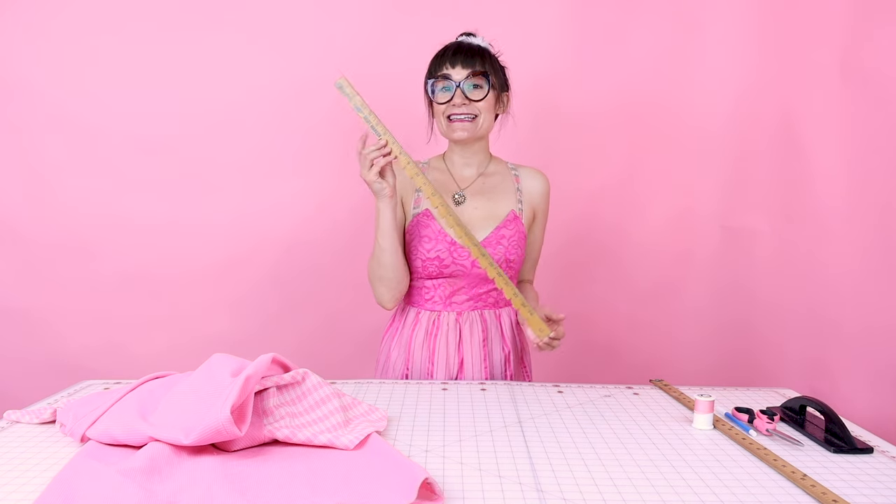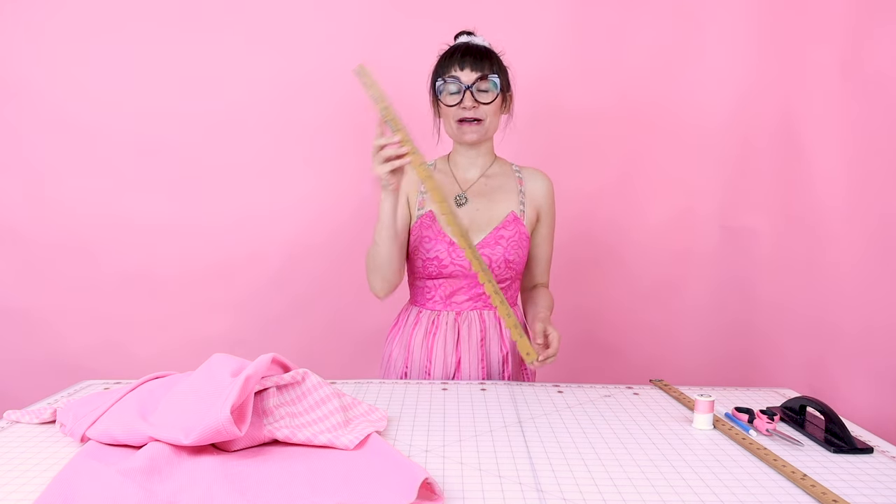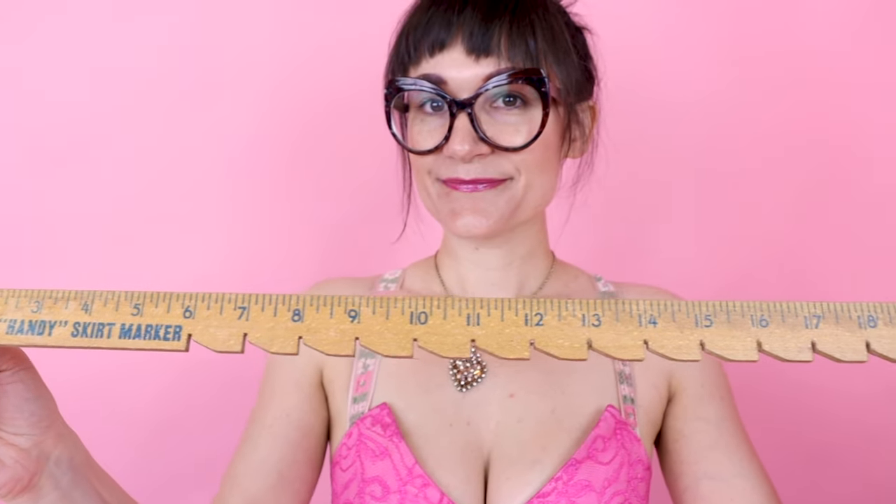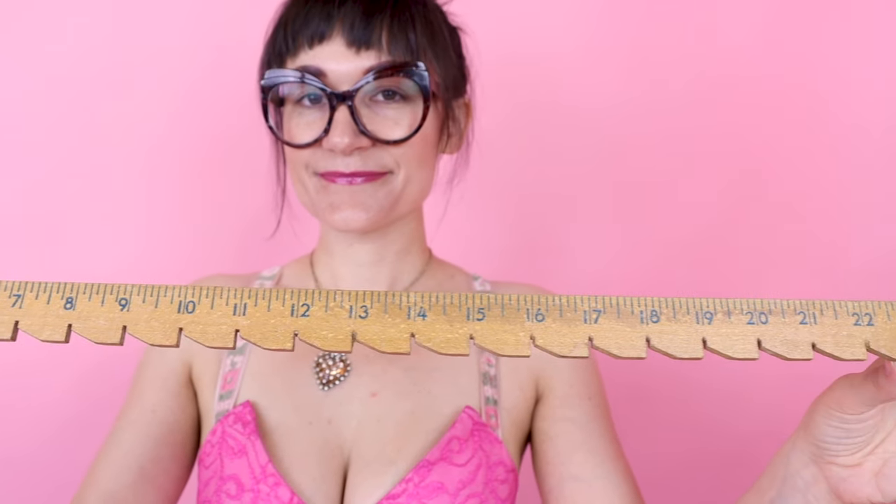Before we start the project, I wanted to share something from my vintage notions collection — it is a skirt marking ruler from 1953. Check out how cool it is. It has all these little notches in it, so it's easier to mark your hem when you're going all the way around your skirt.